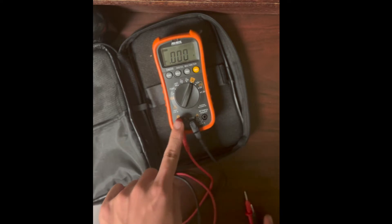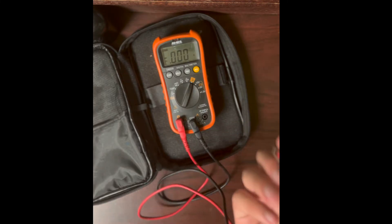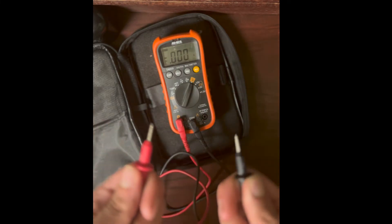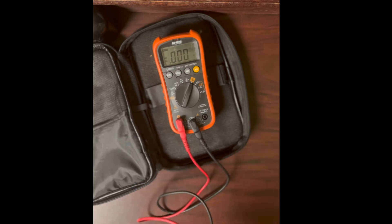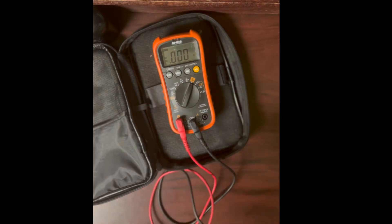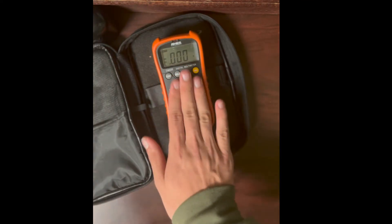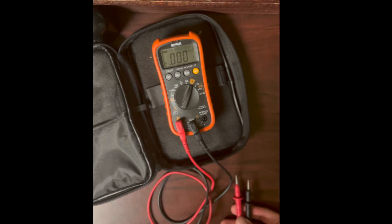When in amp mode the red lead moves to the amp jack. The fuse is there because if you accidentally leave your leads in the current jack and try to measure voltage, it will route current straight through the shunt resistor. That shunt has almost no resistance, so it'll draw a huge amount of current and could destroy your supply — or if you're probing AC, it could literally blow up. The fuse protects against that mistake — and everybody's made it.